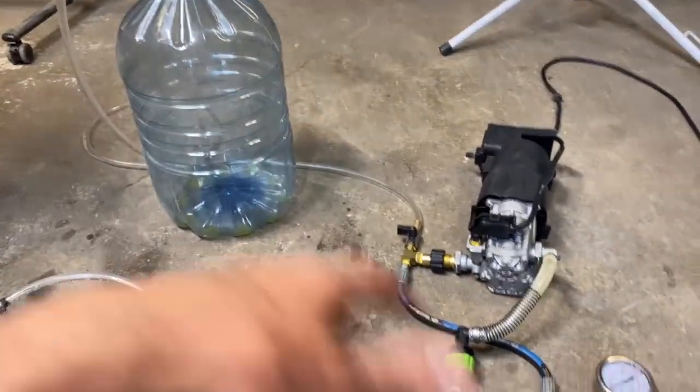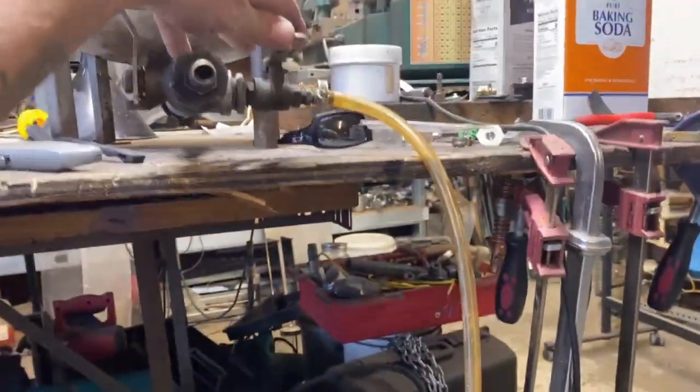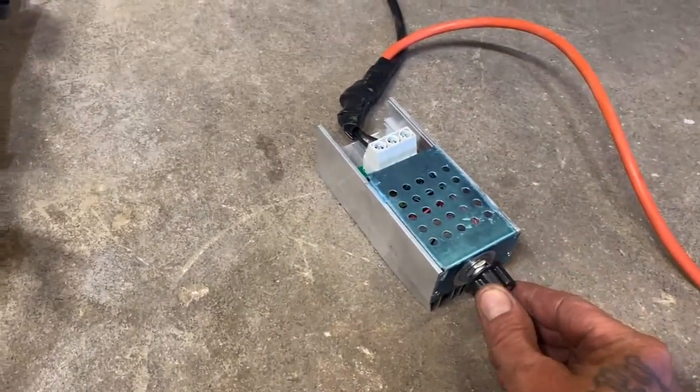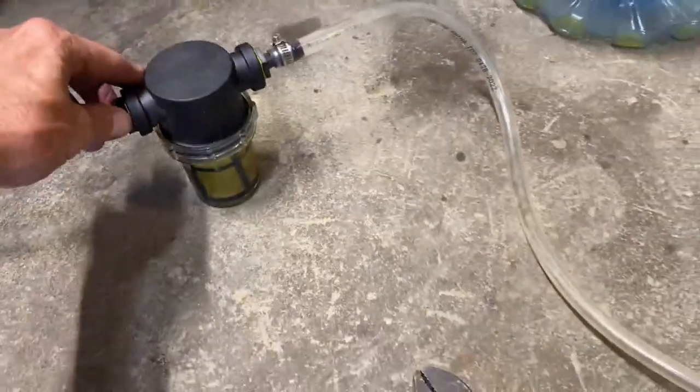Step one in using this system is we have to prime the pump. We're going to open the fuel valve on our fuel tank, open the prime valve, and then we're just going to turn on the pump power knob. You can see fuel is flowing quite rapidly.